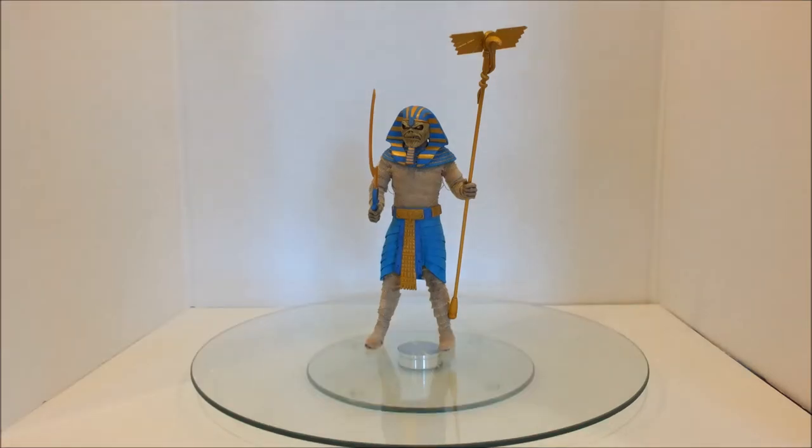Hello people, I am Sky Demolisher and welcome back for another From the Collection Fridays — a series where I take things from my collection and show them to you, my viewers. This week it is my Iron Maiden Powerslave Eddie, or the Pharaoh Eddie, from the cover of Iron Maiden's Powerslave album.